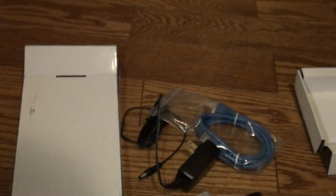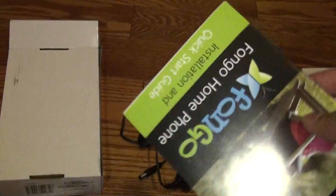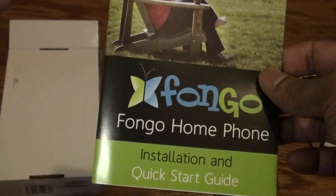Let's see what else is in the box. This is a quick setup and user guide. It tells you how to install the adapter and how to connect all the wires, and also gives you general information about voice over IP service and how to set it up and how to connect.